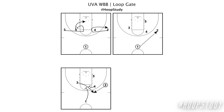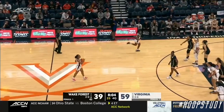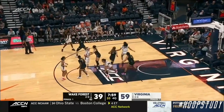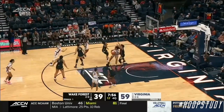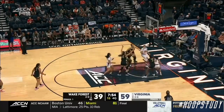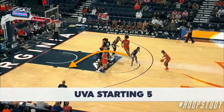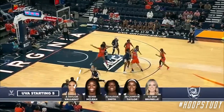Next, we have Loop Gate. I love how this leads to a triangle scoring option. We're not going to see clips of them getting to the gate, but we'll still break it down. Each time they loop and get over into this triangle formation — which I love because they're able to feed the post and let them go to work. They dive their weak side big down to the scoring area, setting up a great passing angle into the post. Afterwards, they have that gate or elevator screen action up top, if it's there as well.